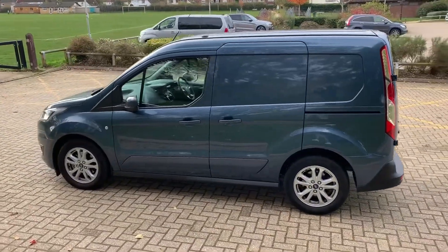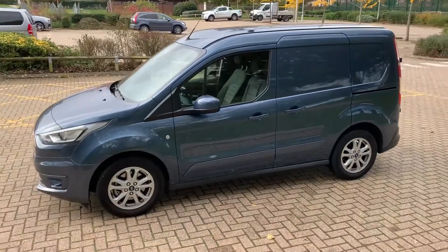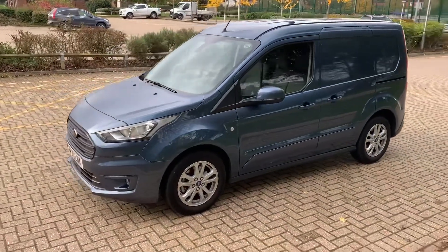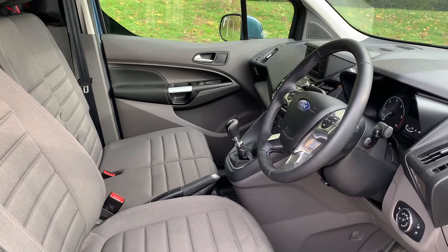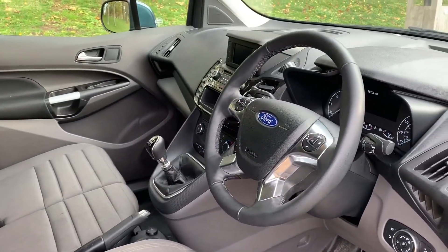We're just going to work our way back around to the front and then we'll hop in and run through some controls. Now that we've done a full circle of it, you can see it's in excellent condition the whole way around. Just briefly before we climb in, let's take a look at the interior — there's plenty to run through on the dashboard, so let's hop in.